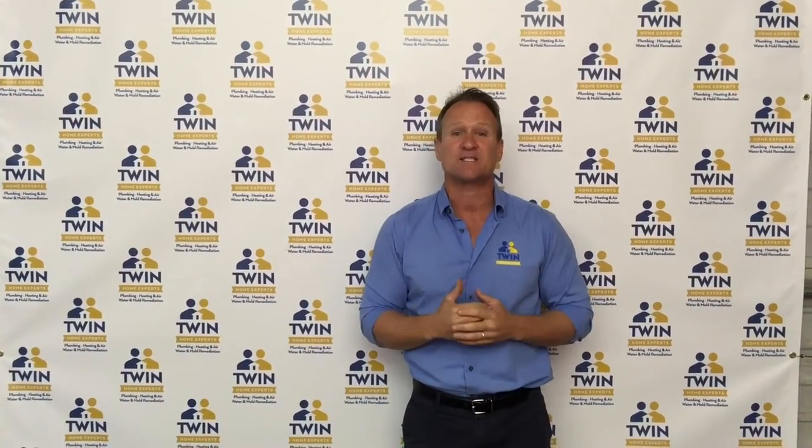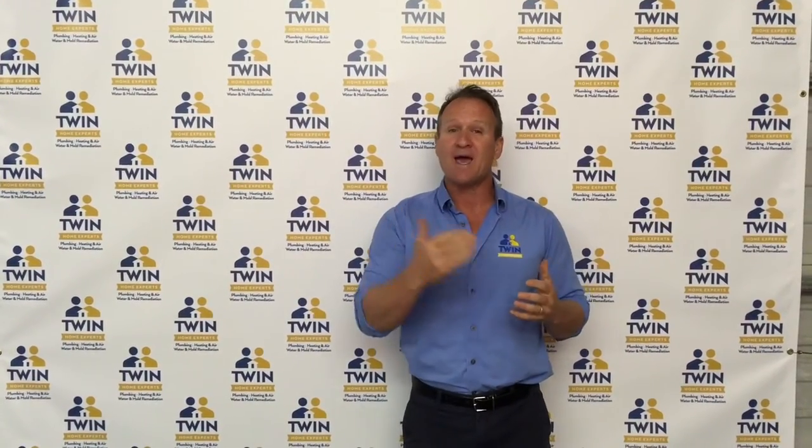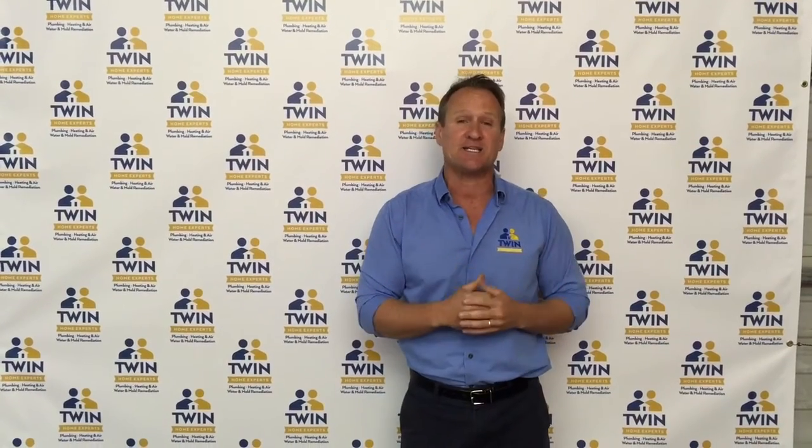Hello folks, Dave Shulke here with the Twin Home Experts. Just wanted to take a moment and give out my appreciation for you possibly choosing us for your air mold testing in your home. Whether you're a landlord or a tenant, we know exactly what your expectations are. We wanted to go ahead and take time out, give you the inside and step-by-step process on how we take mold air tests for your home, and show you exactly the cost associated with these tests as well. So let's go ahead and invite you into our mold and water damage training facility and give you this insight.